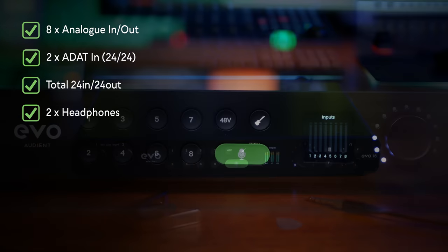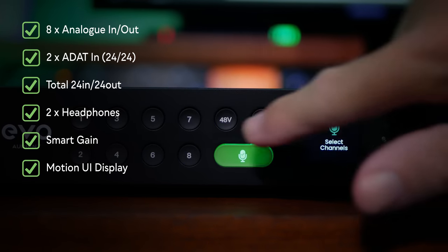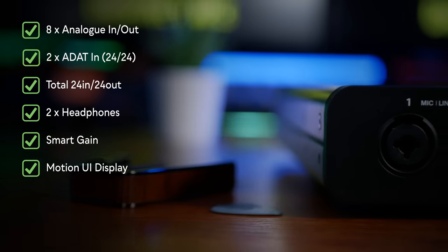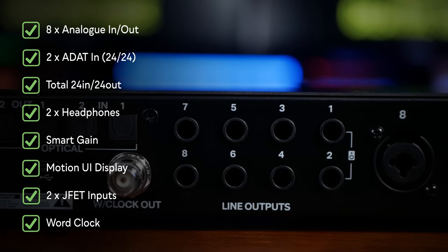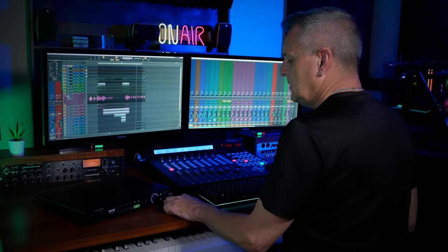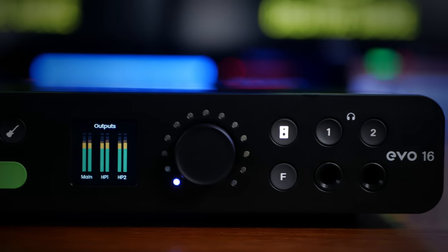Fantastic! And its unique improved smart gain feature, as well as that lovely color display with the new Motion UI, is impressive. And the more discerning amongst you will be glad of aspects like the two JFET inputs and the word clock capabilities. But there is one aspect of this audio interface that frankly shocked me, especially coming from a company like Audient, who are known for their quality.